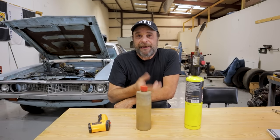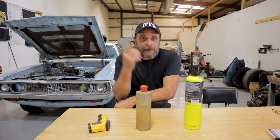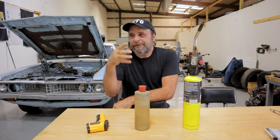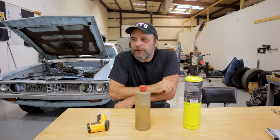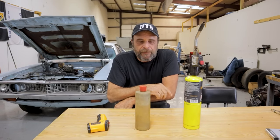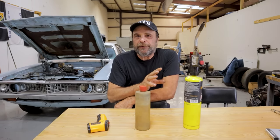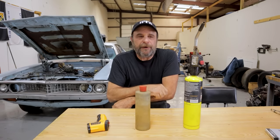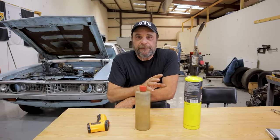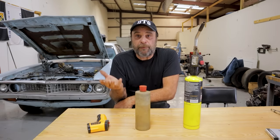When I was a young gearhead, I studied the masters as best I could. I remembered things that they said, and they stuck in my head and I used them as golden rules to go by. Among all of these things was something that Bill Jenkins had said when he was talking about the optimum operating temperature for an engine to make power, and his answer to that was 212 degrees — the boiling point of water.